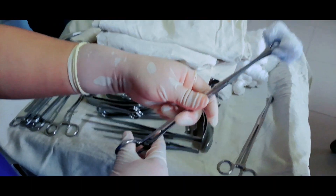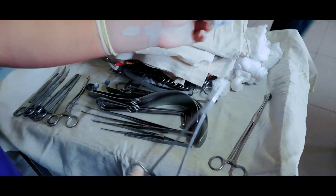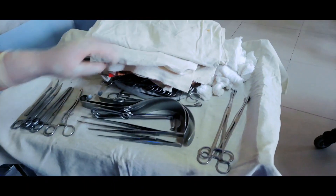Two sponge holding forceps, which are used to grab gauze pieces made into sponge, dipped in betadine solution, and used to clean the surface area before operation to prevent infection.